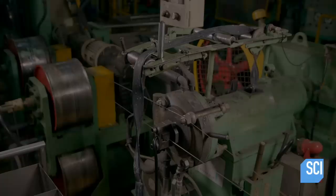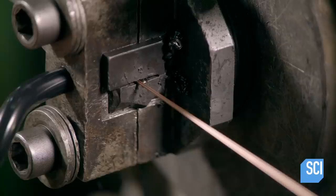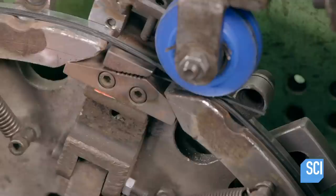Technicians encase steel bead wire with one of these compounds. The bead wire is the part of the tire that connects to the wheel's rim. As steel wire travels through an aperture, the rubber is extruded to form the casing. The machine delivers the bead wire to a spinning disc, which winds it into rings that fit to a wheel rim.